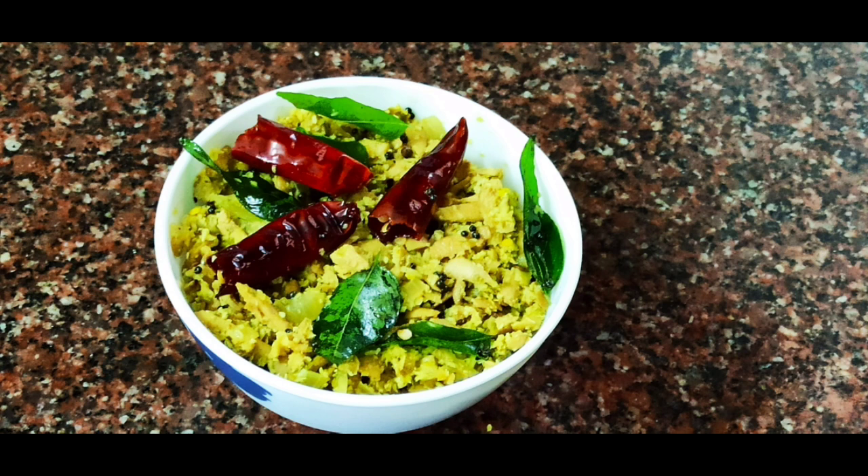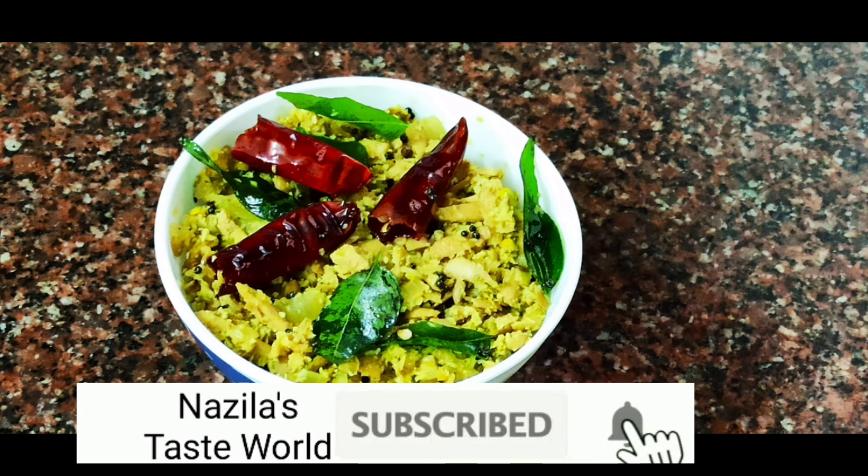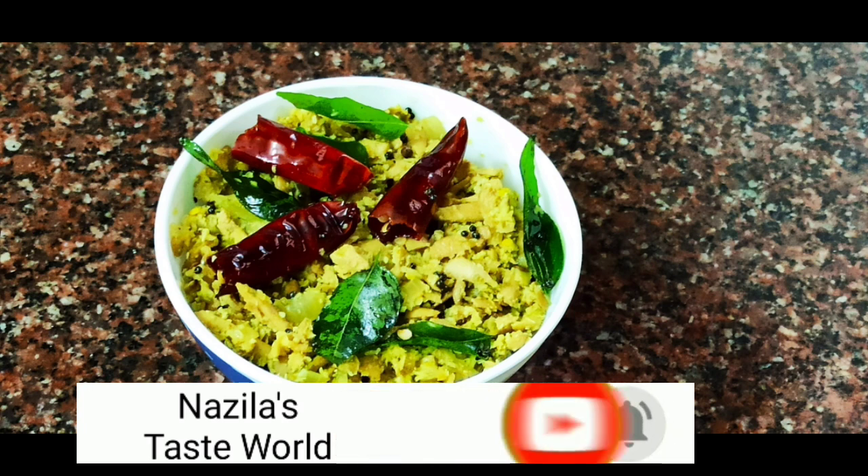Please try this recipe. Please like, share and comment. Enjoy the video!